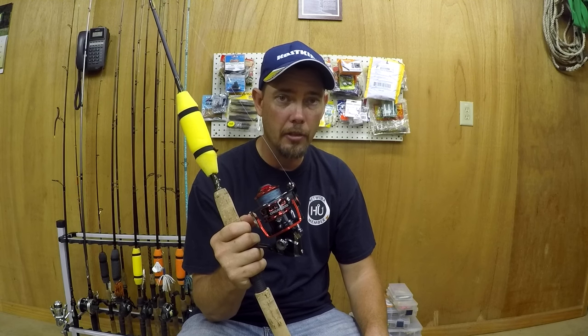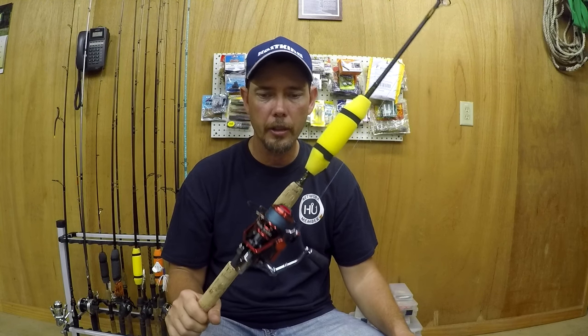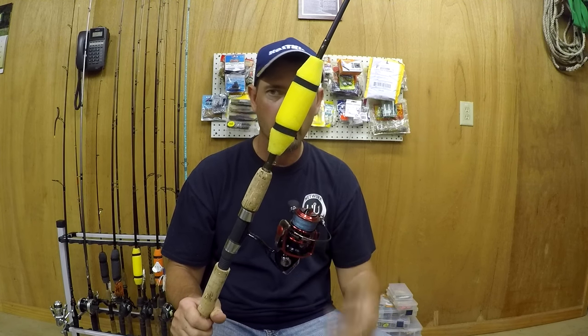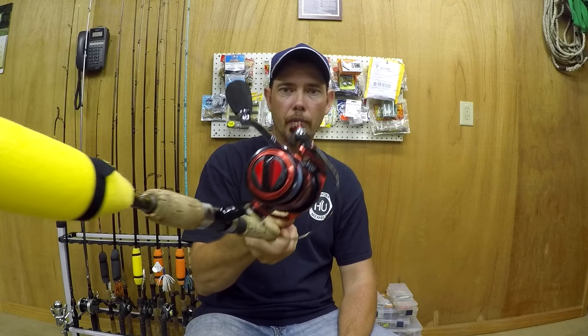One thing I love about Casking — almost all their reels are rated for both fresh water and salt water. I can take this reel from the coast and use it back home in my freshwater ponds and lakes. Just take a rag, wipe it off, let it dry out, spray a little WD-40 or reel magic on it, and you're good to go. This reel is going to last you a very long time.